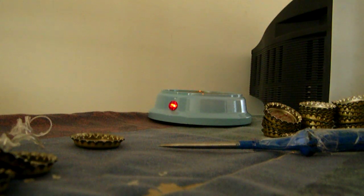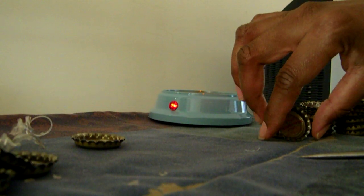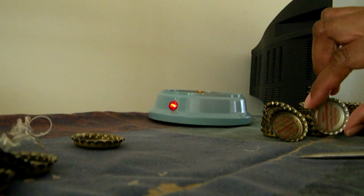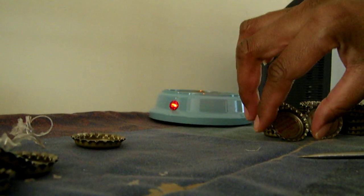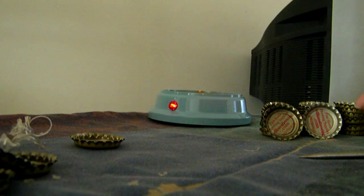This video is to show you how to remove these plastic liners from bottle caps. I bought some bottle caps from Weam Brewery, and they happen to have two different color liners going on. This is the dark color one, and this is a lighter color.